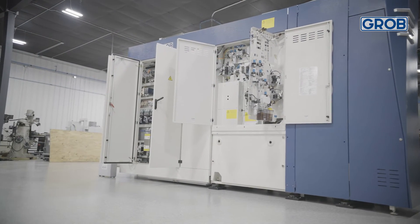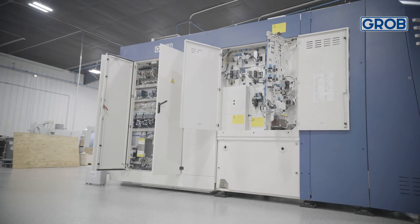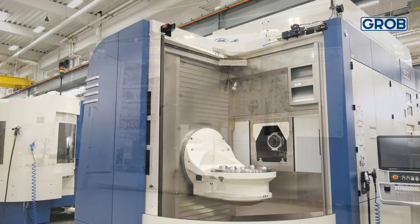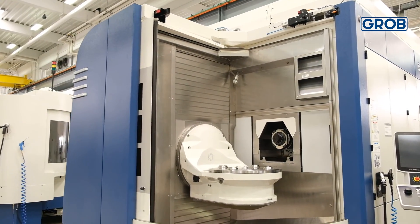Grove produces a space-efficient machining solution for our customers to keep an organized workplace, machine installation short, and the ability to make use of the entire work envelope.